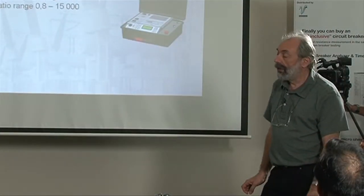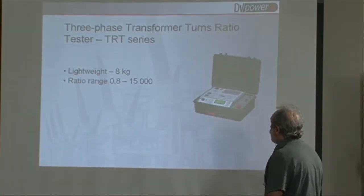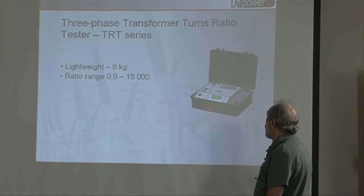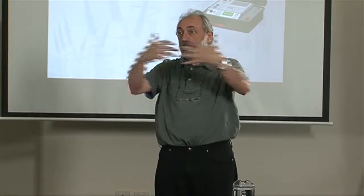Now we go into the turns ratio instrument. The turns ratio instrument applies voltage to the primary, measures the induced voltage on the secondary, and compares and calculates the turns ratio.